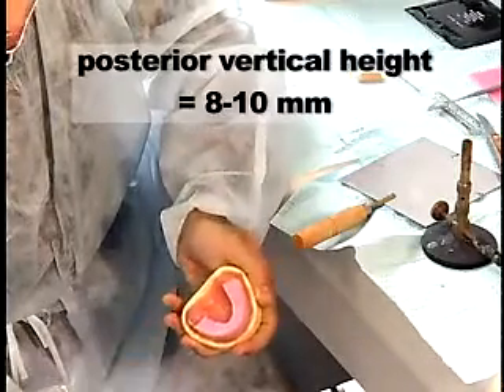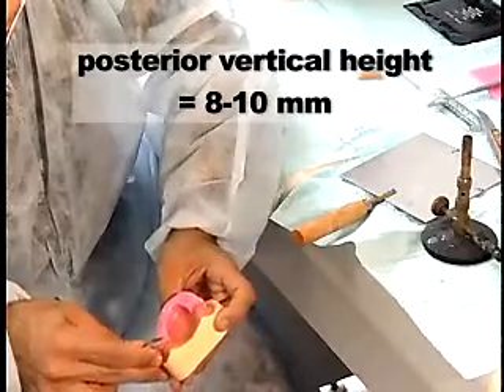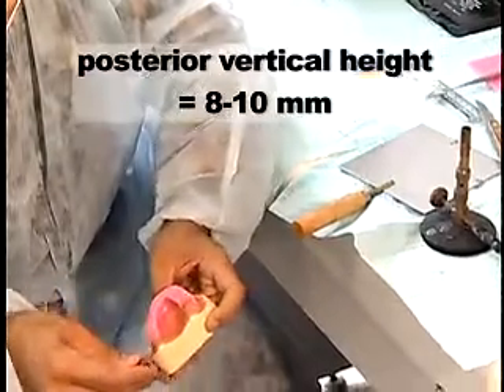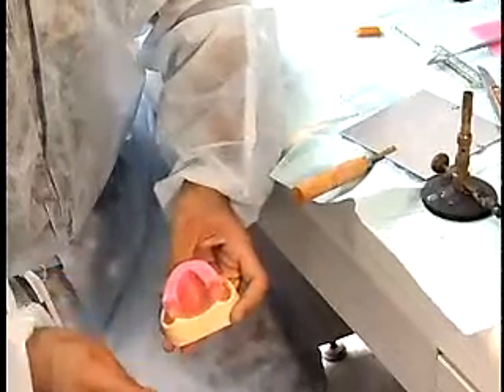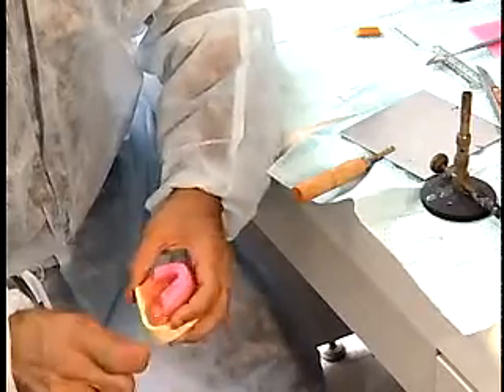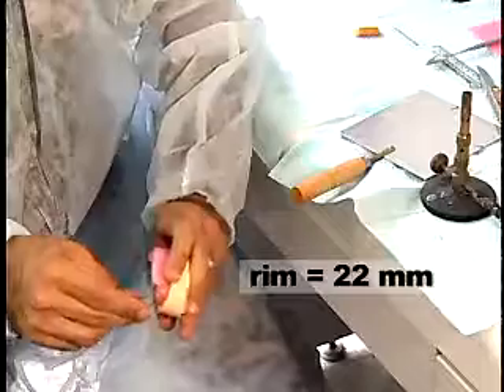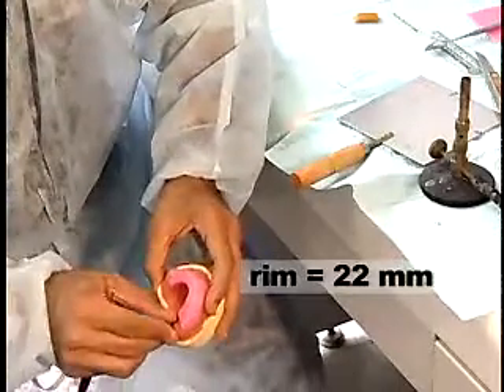The posterior vertical height, measuring from the basal seat surface of the tuberosity to the occlusal plane, is 8 to 10 mm. Anteriorly, the rim is positioned slightly labial to the residual ridge. The rim will measure 22 mm from the anterior labial border to the incisal edge.